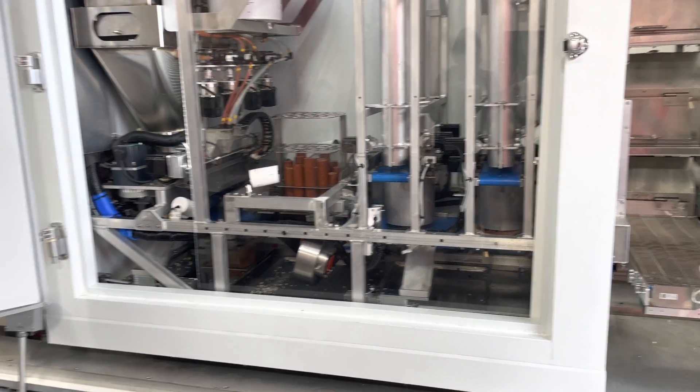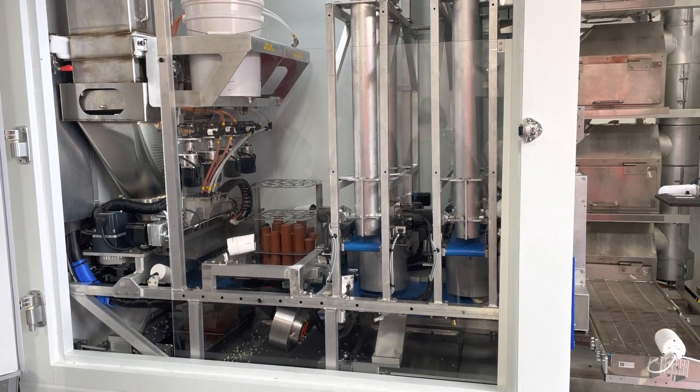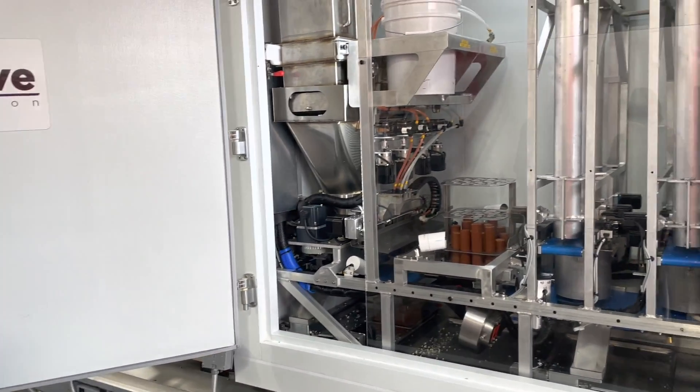We have capability for eight additional toppings beyond pepperoni and cheese. They're held in refrigerated tubes.